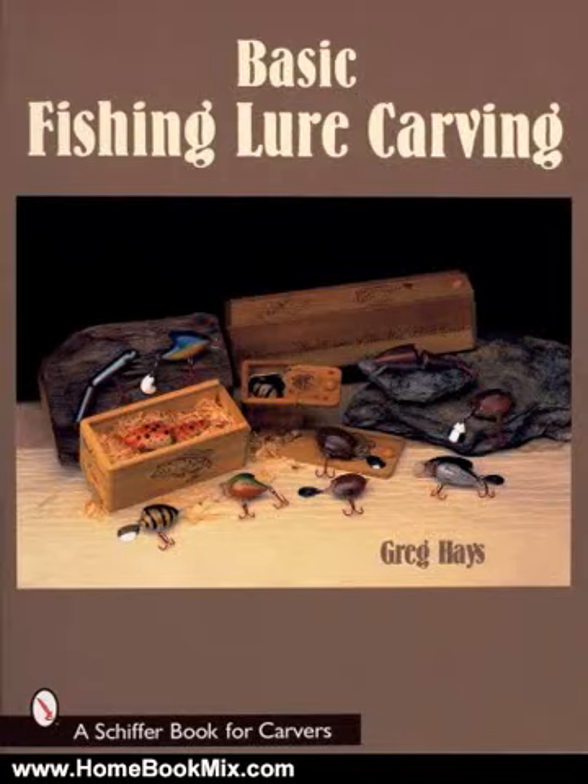This is the summary of Basic Fishing Lure Carving by Greg Hayes. For every fisherman who feels buying a lure and catching fish is not challenging enough, this book takes you back to yesteryear, when there were no department stores or sports shops, and helps you create your own fishing lures.